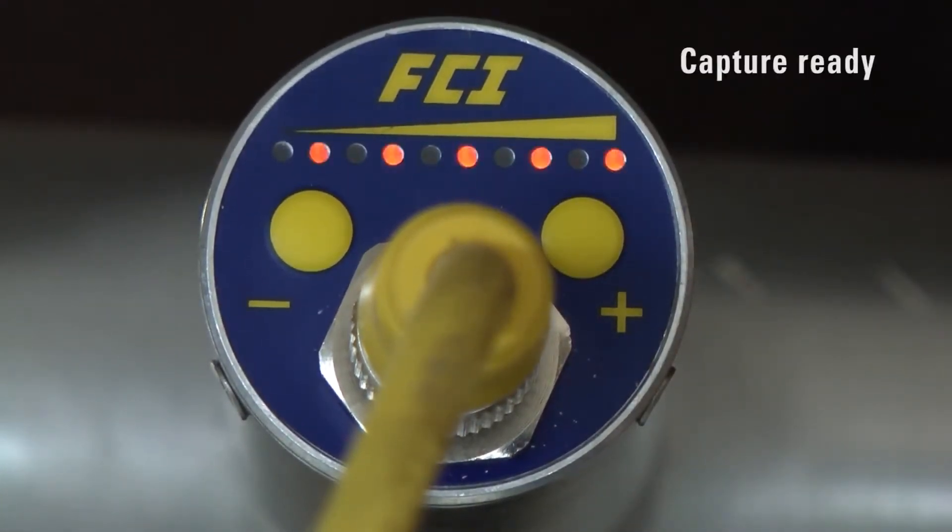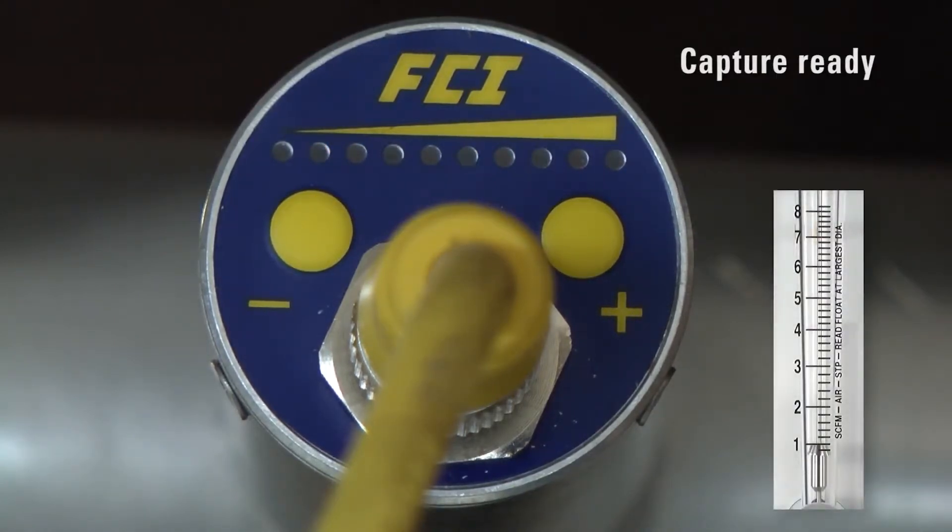The LED pattern will change to alternating LEDs flashing, indicating the unit is in the capture ready mode. Throttle the flow to the desired alarm set point, or if not possible, adjust the flow as close as possible to the desired set point. In liquid applications, make sure the line is full even if not flowing. Let the system stabilize at least 30 seconds.